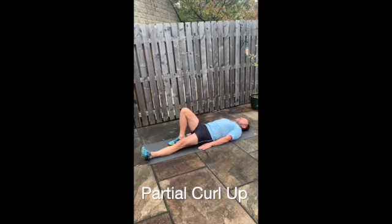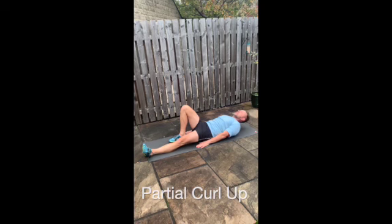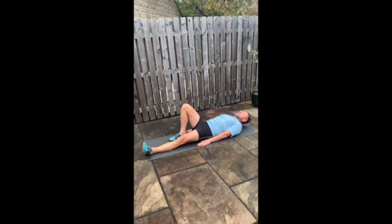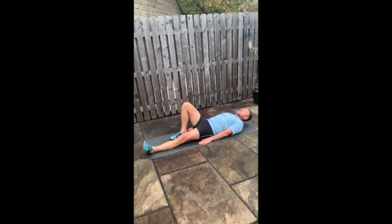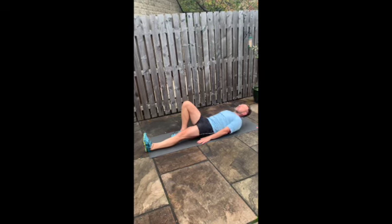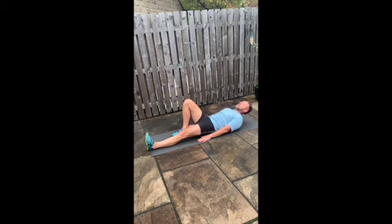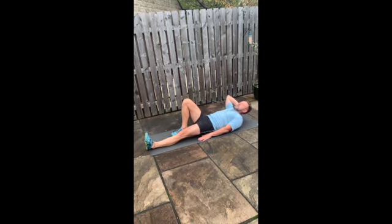Lie on the mat on your back with one knee bent and one leg straight, and your pelvis curled under so that your lower back is pressed firmly into the mat. Now lift the head and shoulder blades away from the mat, sliding hands slowly down towards your knee and flexing the spine. Aim to do about 10 to 15 reps.